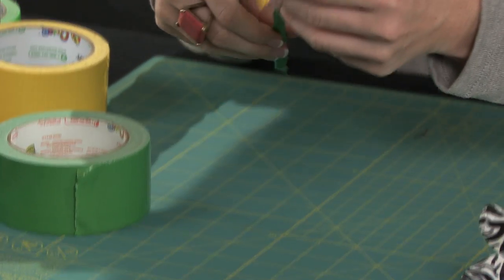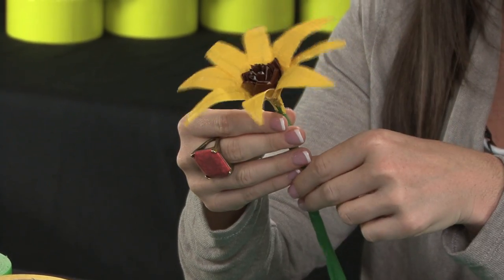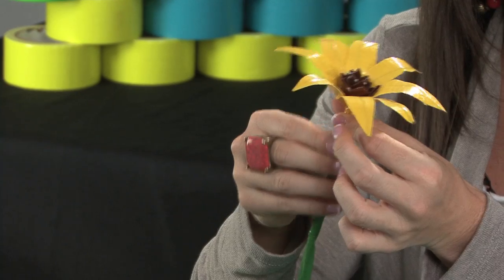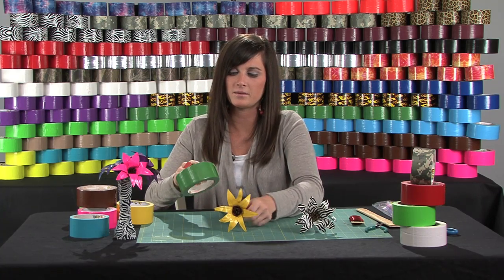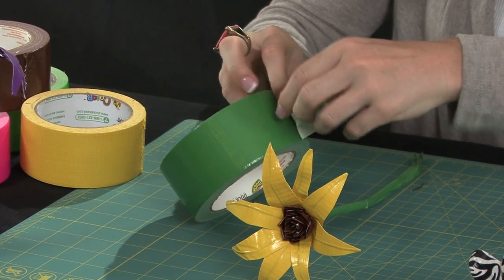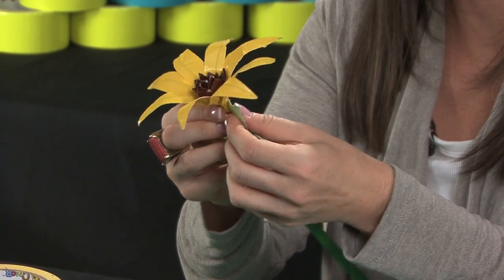Now that we've applied all our petals to the daisy, the final step is to just apply some green tape to the bottom here to complete the look and give it a nice, polished, clean flower. To do that, real simple — take a couple pieces of tape and just wrap it around.